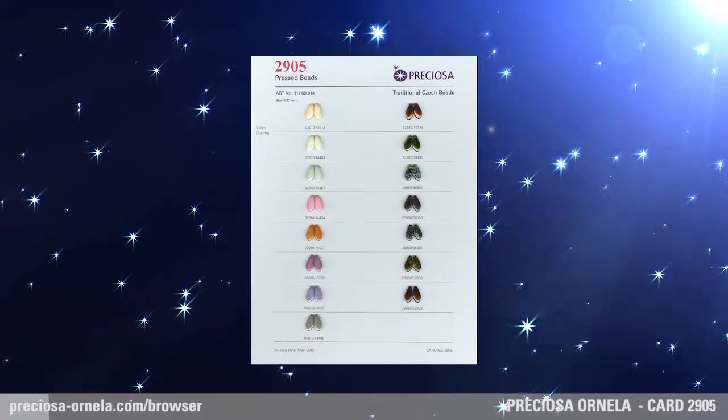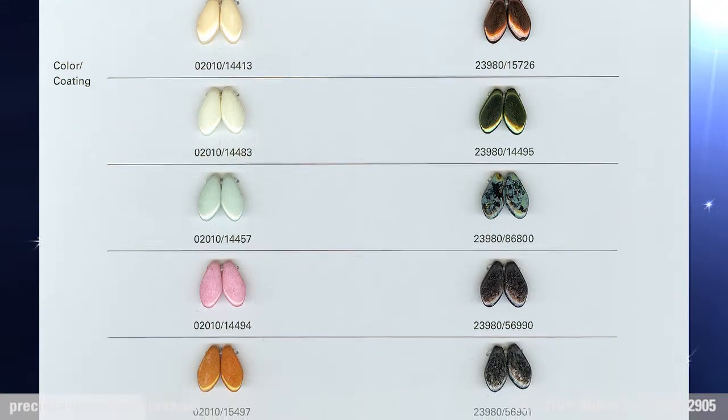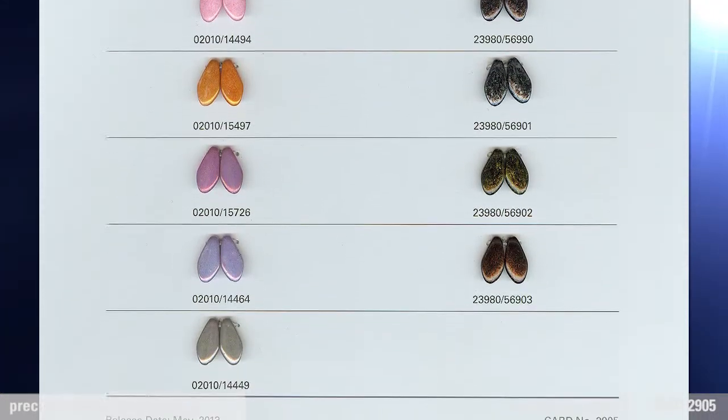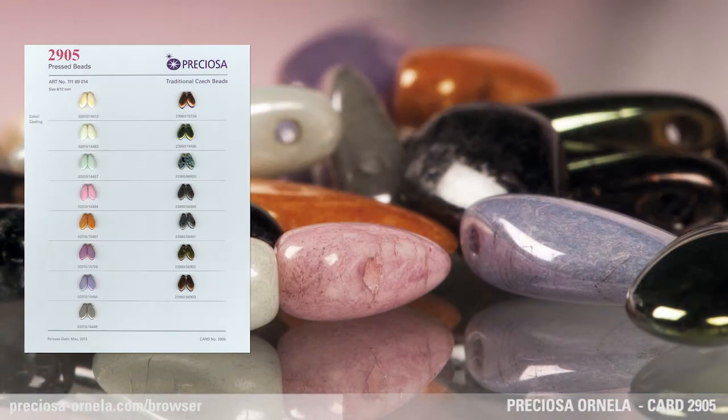Preciosa Ornella expands the range of the popular Dagger Pressed Beads, this time with the addition of a 6 by 12 mm size. With its petal shape, it can easily be strung to form a flower.